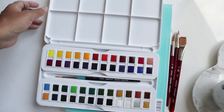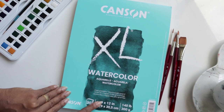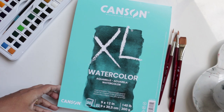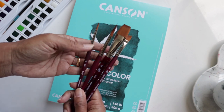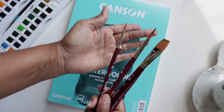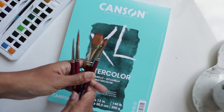This is the Canson watercolor paper - I believe it's cold press heavyweight paper, 9 by 12 inches. It looks the same as what I used previously, though the packaging seems different, unless they've just rebranded. And then last but not least, I got this gorgeous set of four Princeton Velvet Touch brushes. We've got a number eight, a number four - look at these points! We've also got a nice wash brush and an angular brush.